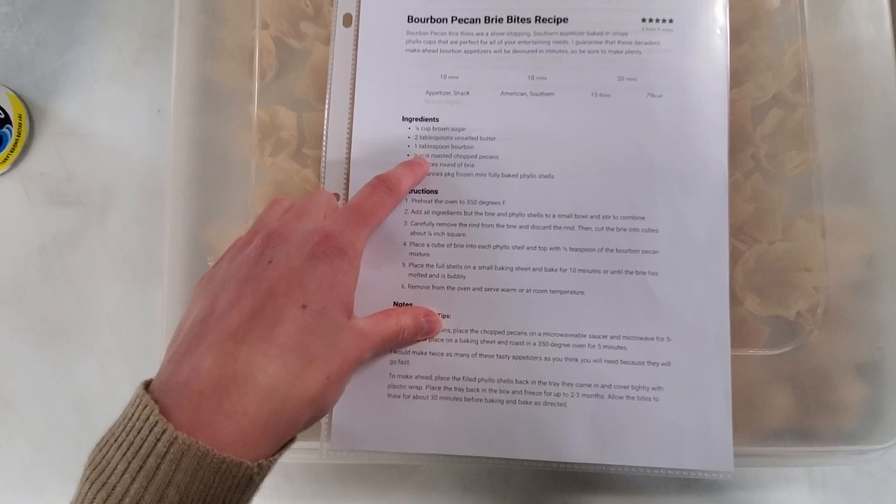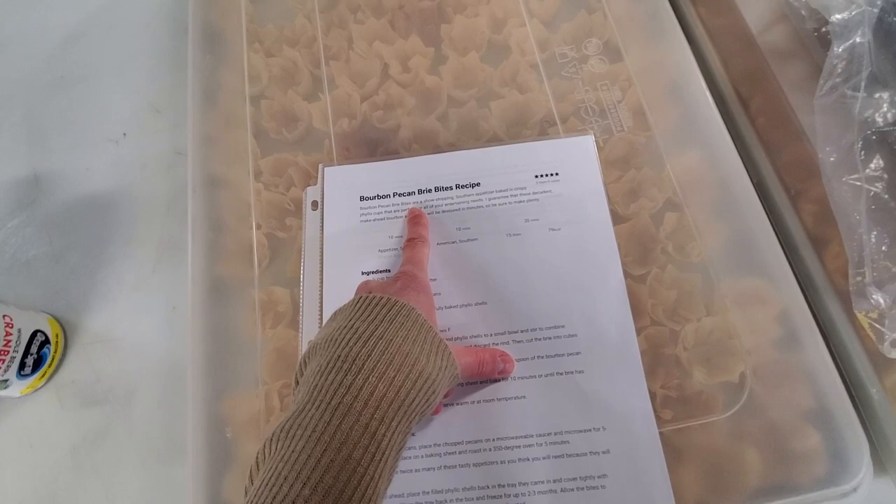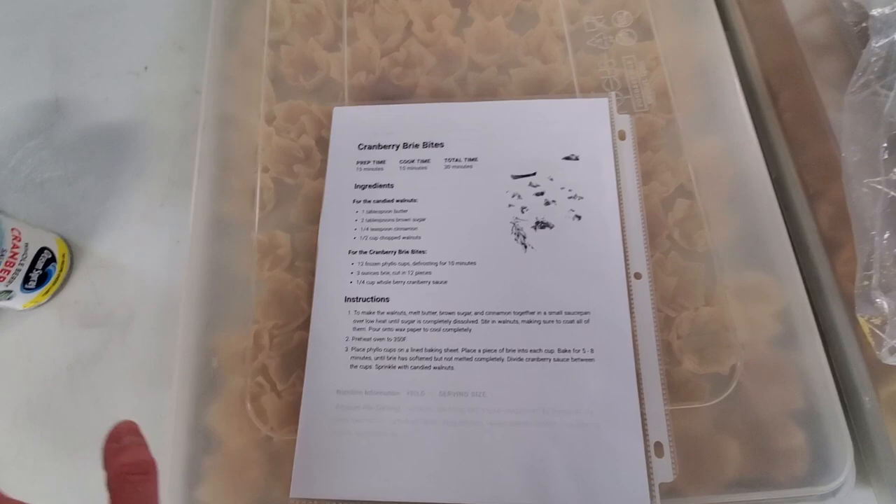We're not putting in the bourbon. Basically, we put teeny tiny pieces of brie in here and then we top it with either the pecan topping or the cranberry. So we're making two types.